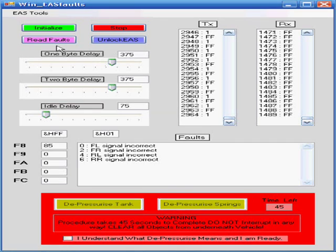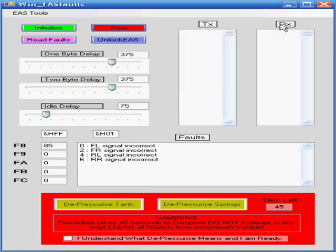Once you've read the faults, you can go ahead and unlock the EAS — just click the button and you're done. Once you're finished, hit stop. You can clear the buffers and tidy things up, though it doesn't really matter. Then go ahead and unplug your cables, and it's as simple as that.